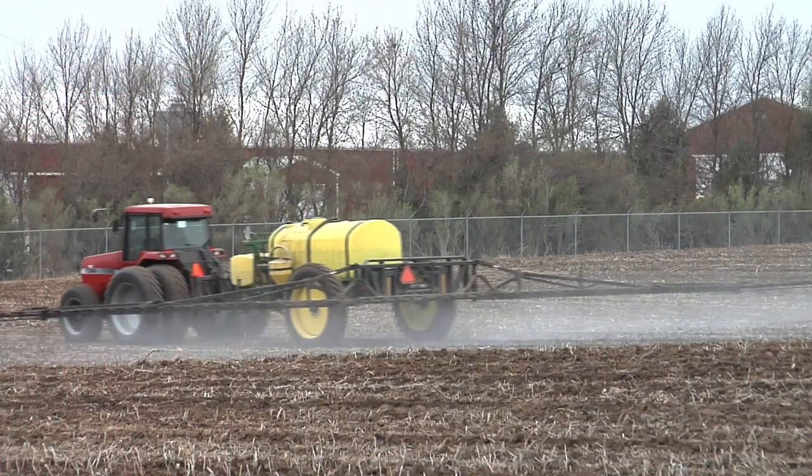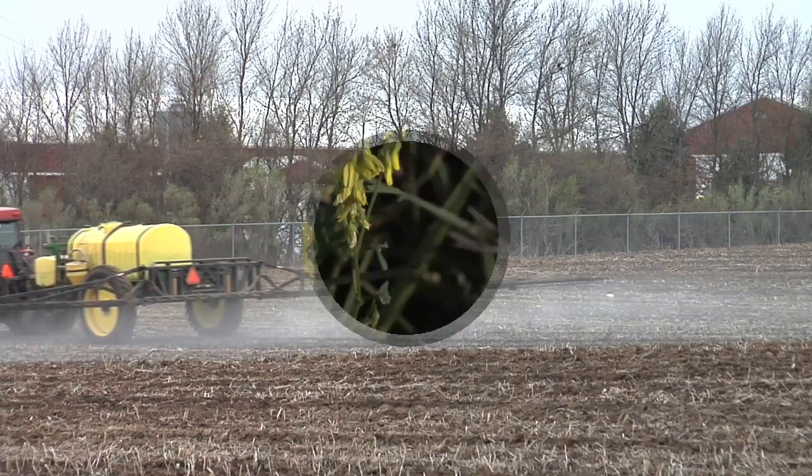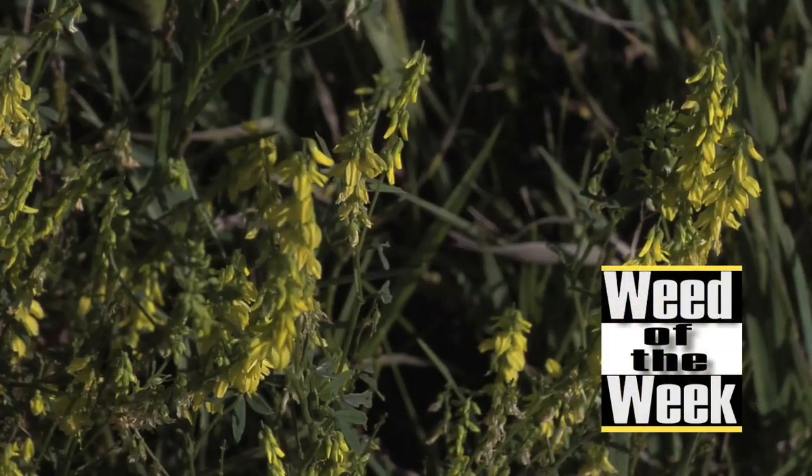Well, cation exchange capacity may tell you how some of the pre-emerge herbicides work, but they won't do a very good job on our Weed of the Week. We'll explain coming up next.